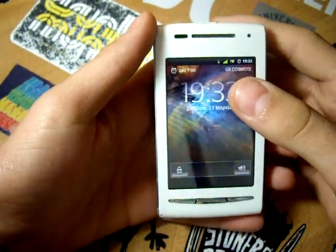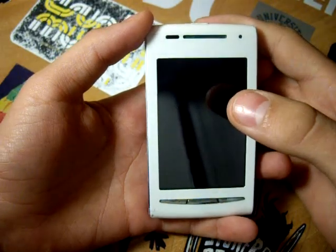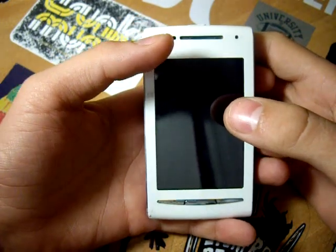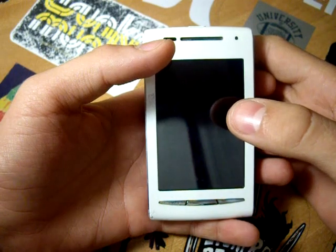Hello everyone. Today let's do something different. Let's review a ROM that reminds us of the old days back in 2012. It's the Empty Brand engine for X8, and let's find out if it deserves our attention or not.